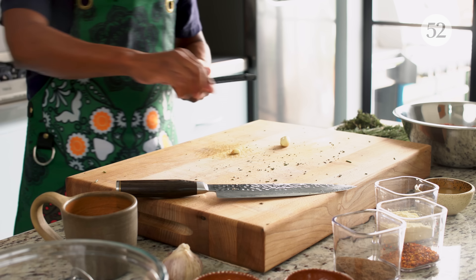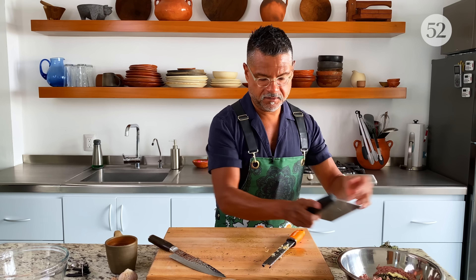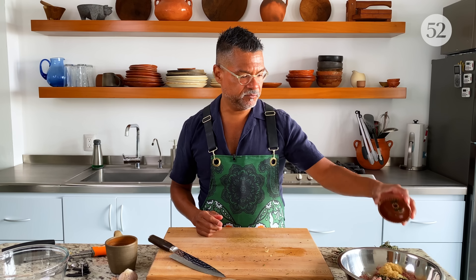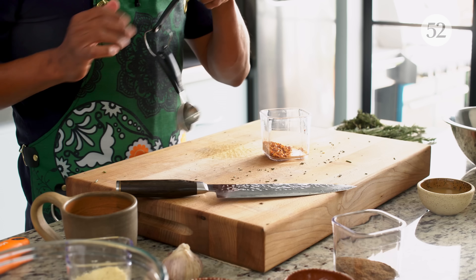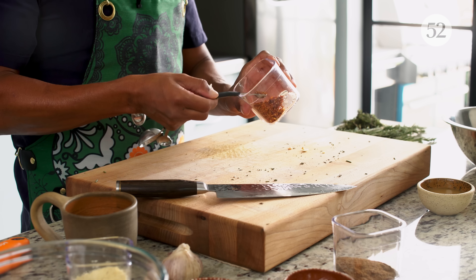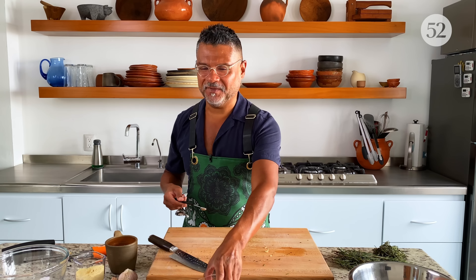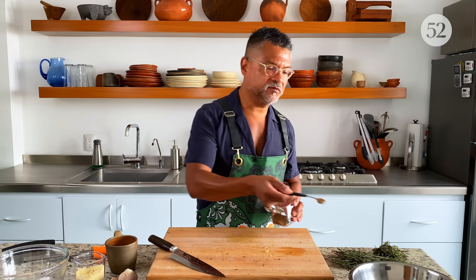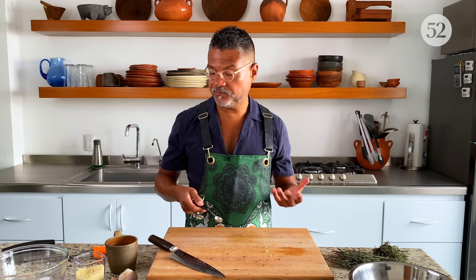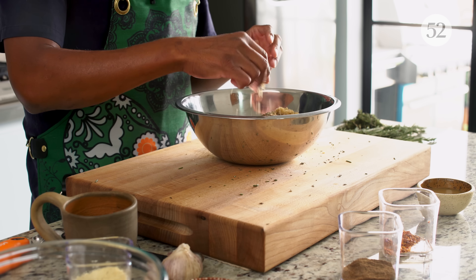I'm going to finely grate the garlic and it goes in. Now, sweet: I have two tablespoons of sugar, one teaspoon of garlic powder, a quarter teaspoon of dried chili de arbol because I want a little heat in there — I was debating whether to put this, and in the end I decided yes. I'm also using allspice because I love allspice. It'll play really well with the herbs, add a little bit of sweetness to the sausage, and play nicely with the sugar. Then I'm adding a teaspoon of freshly ground black pepper. Now I'm going to mix all this in.